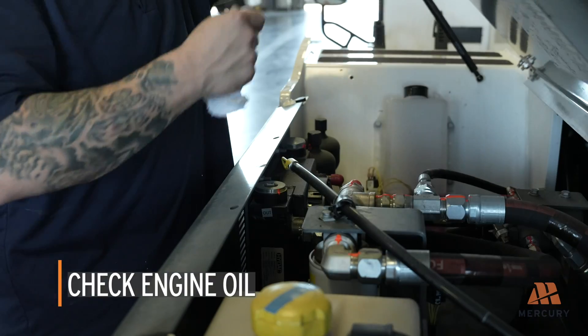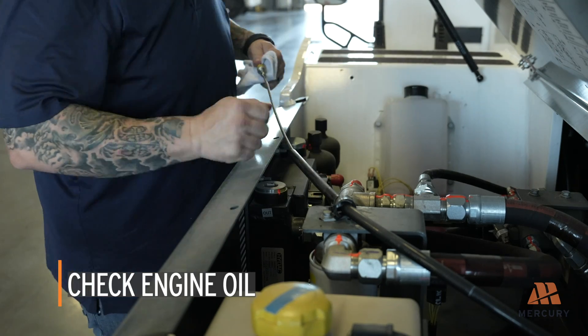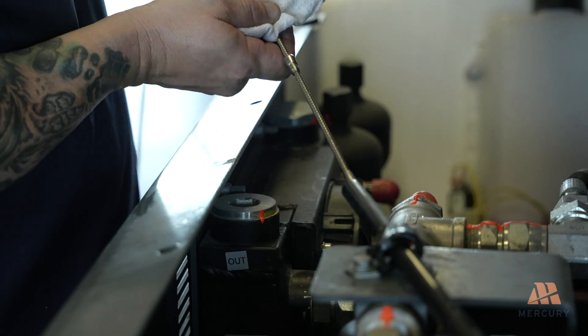Always ensure the engine oil level is between the minimum and maximum marks on the dipstick. Operating the engine with oil below or above these marks can cause severe damage.